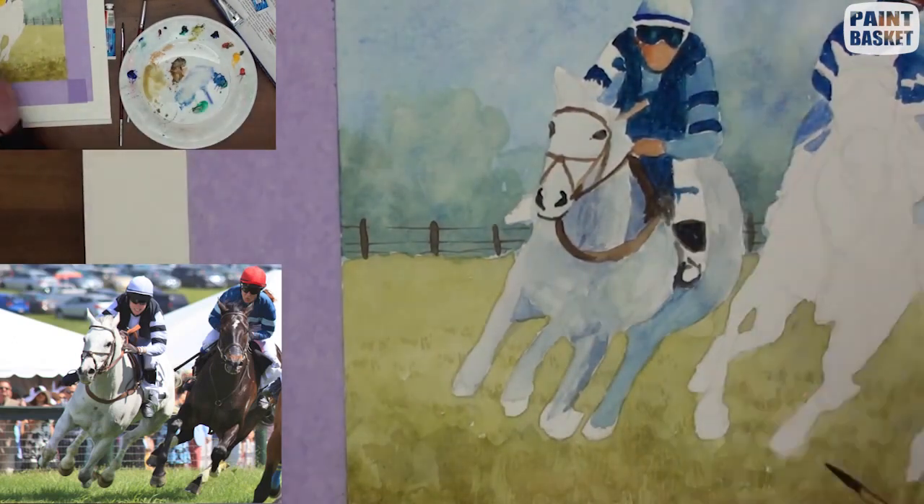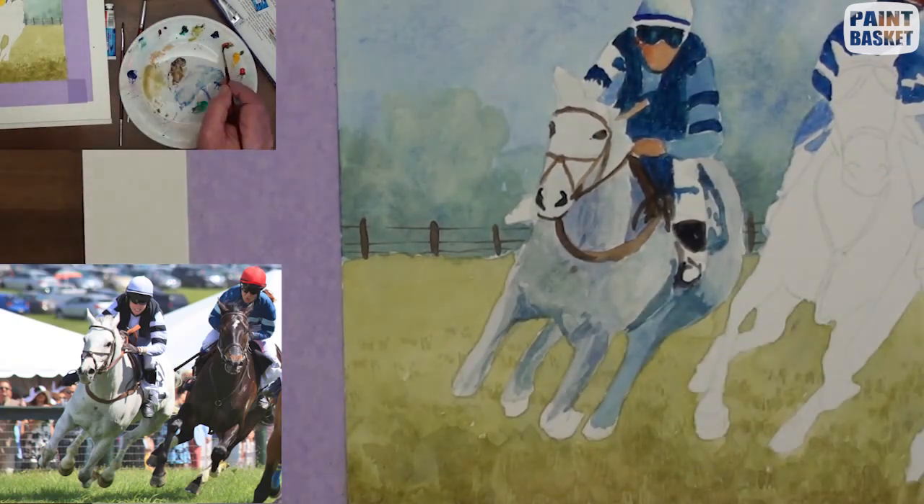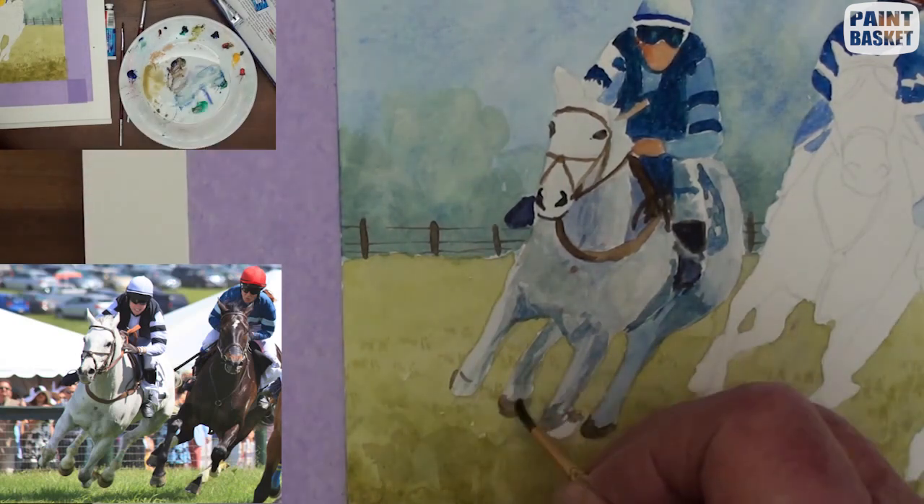With a light brown, begin adding the bridle, the chaps of the jockey, and also strengthening up the shadows for contrast. Paint the hooves and the horse's face.